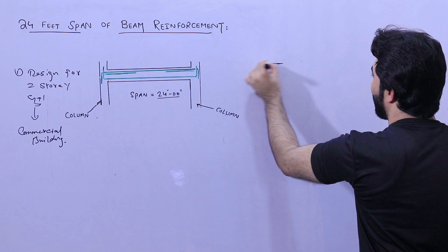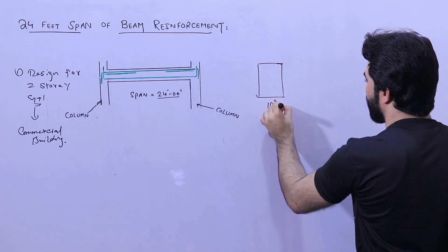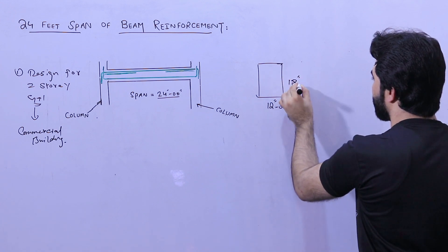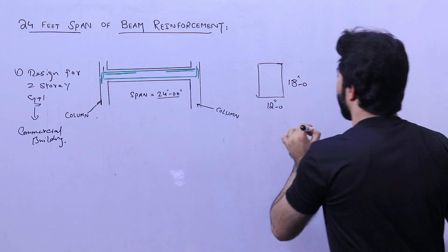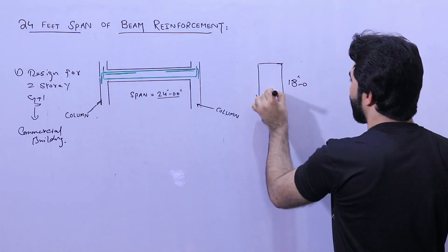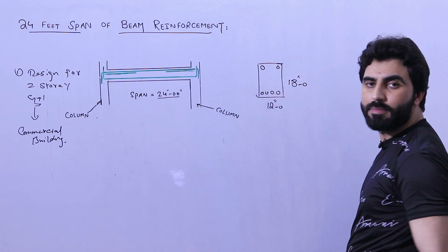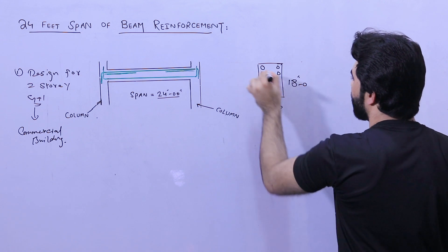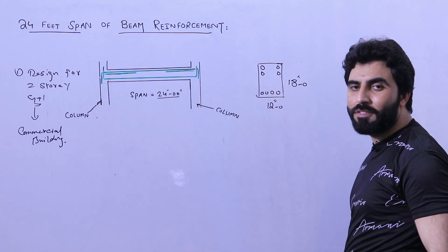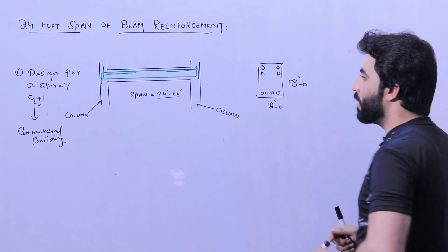For a G plus one commercial building, the size of the beam should not be less than 12 inches by 18 inches. Inside, we require four numbers of steel rods at the bottom, two at the top, and two sidebars — but the sidebars are only at the length of L by three. This is sized for G plus two, but we have applied a factor of safety.